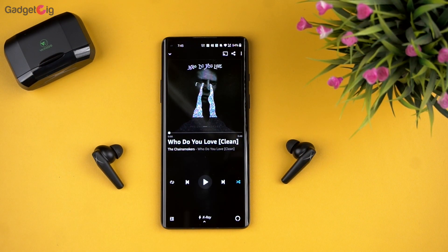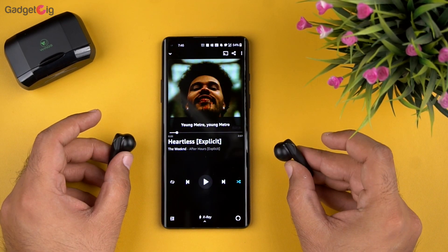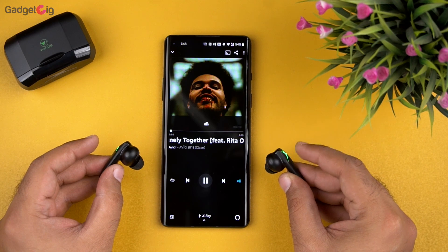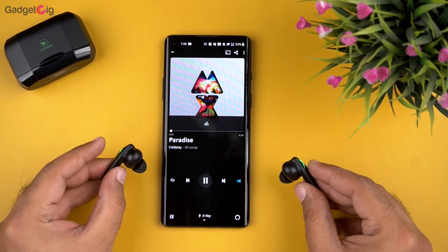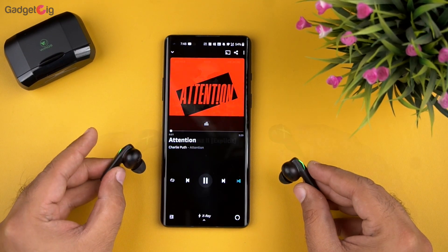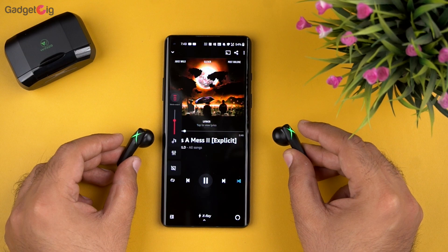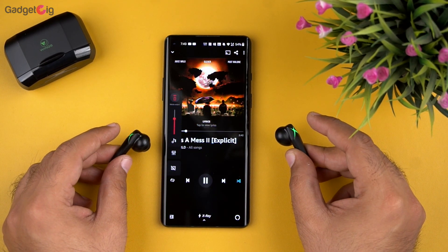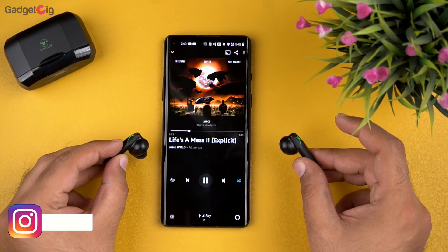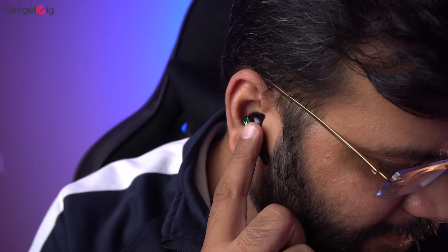Now let me show you the different touch controls. A double tap on either earbud will pause and play music. Triple tap on the right earbud goes to the next song, and triple tap on the left earbud goes back to the previous song. Single tap on the right earbud increases the volume and single tap on the left earbud decreases the volume. Long press on the left earbud for 2 seconds enables Google Assistant or Siri, and long press on the right earbud for 2 seconds turns on gaming mode.